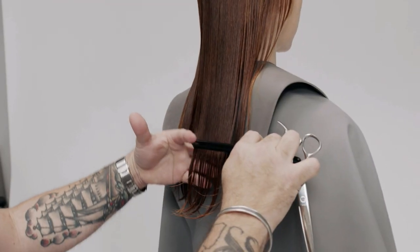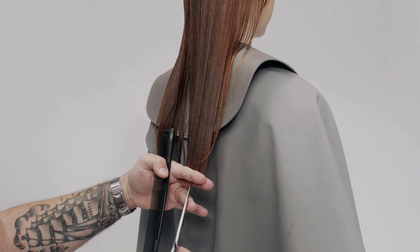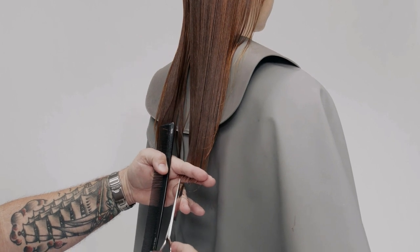Applying low tension in front of the ear, over-direct the hair back behind the shoulders and complete the square baseline using the same technique.